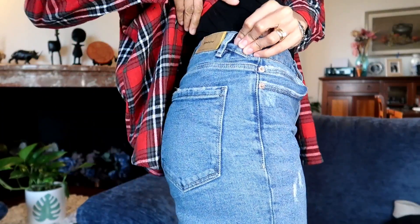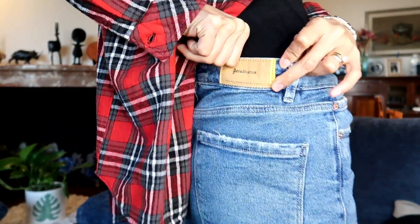Then I have mom jeans, also from Stradivarius. For shoes, I already took them off since I'm at home — they're white Converse. I didn't get a photo of my full outfit today, but everything on sale — all from Stradivarius.